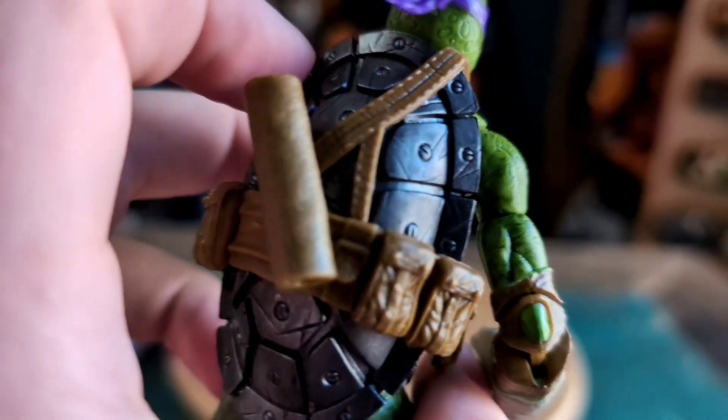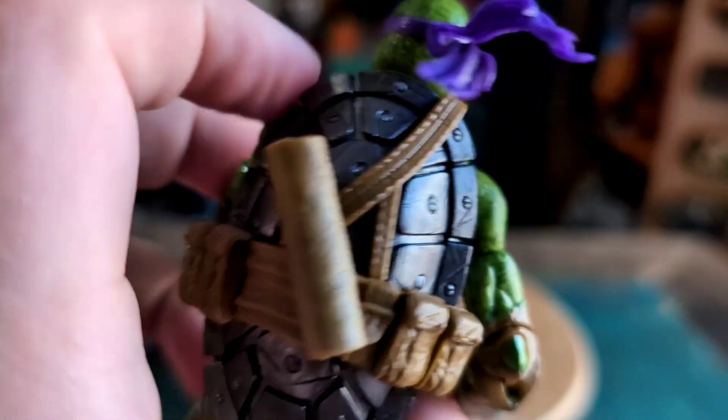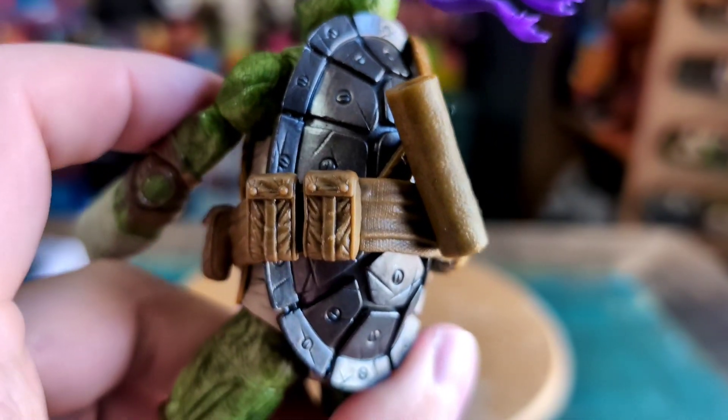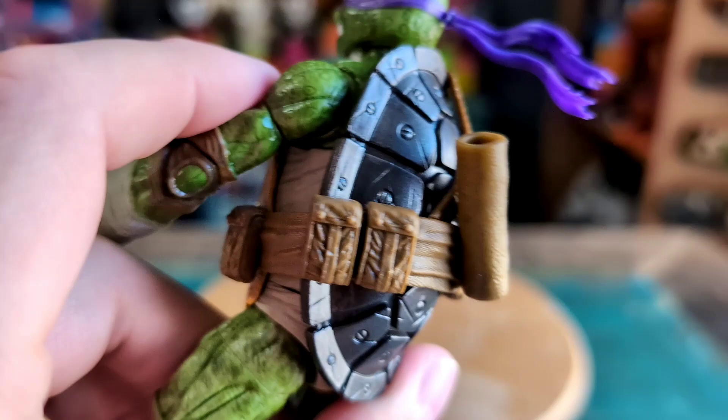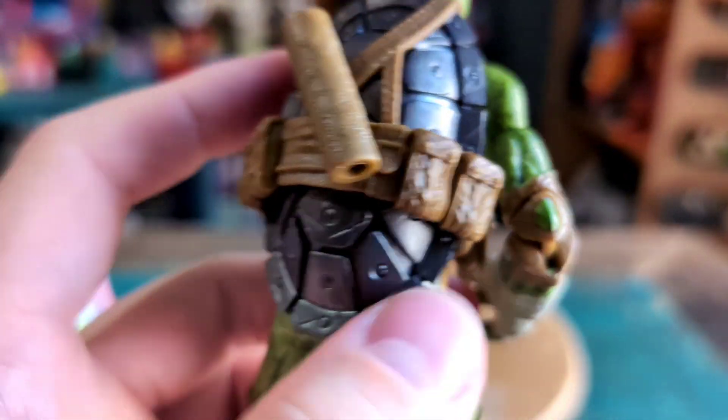There's the shell — he's got the metal shell, guys. That was a big portion of the story. If you guys haven't read it, I do not want to spoil that.